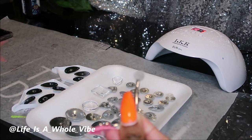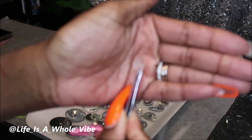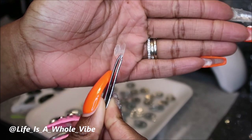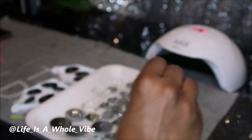Remember: the smaller side of the button goes on your gem, and the bigger side goes up — unless you're doing a baby-sized croc. I learned that the hard way!